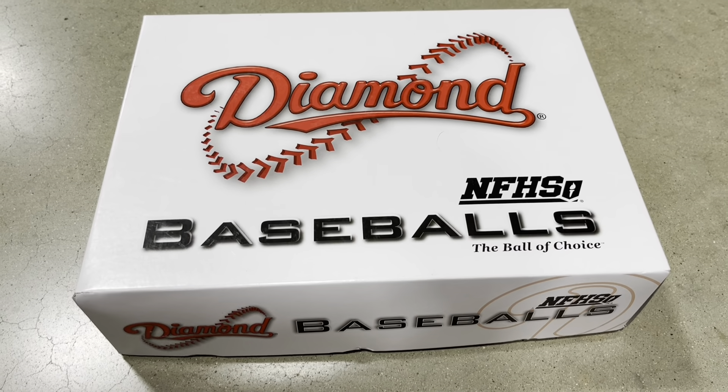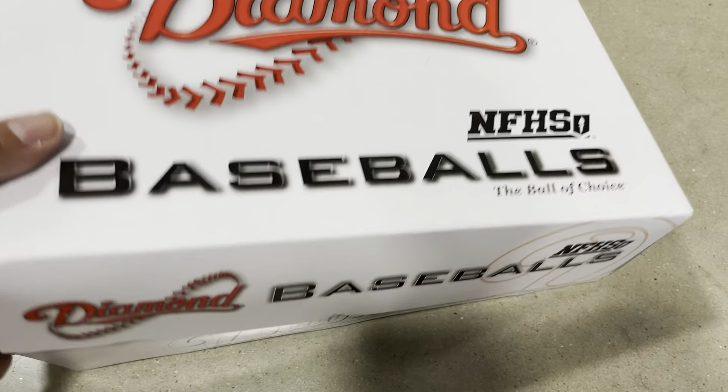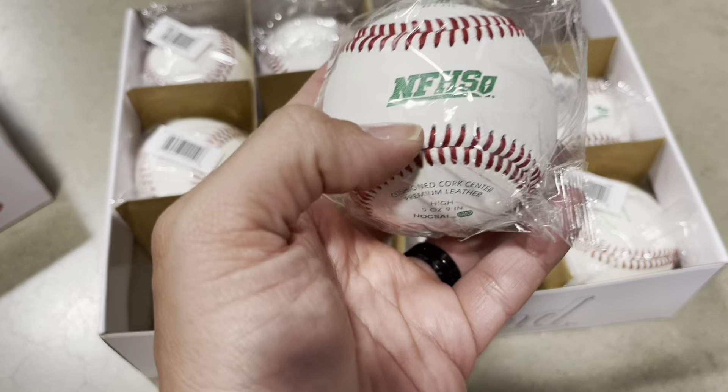I'm a varsity baseball coach and today I'm reviewing the Diamond FHS Baseballs. These are the balls that I use during my games and practice. Definitely the best bang for your buck if you're looking for top grade balls.